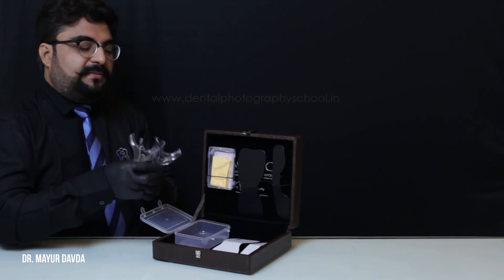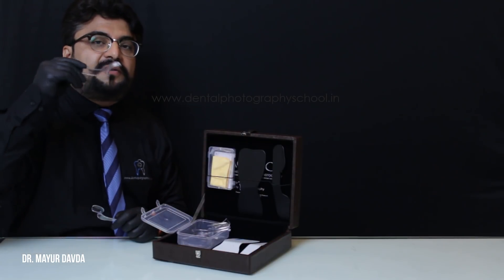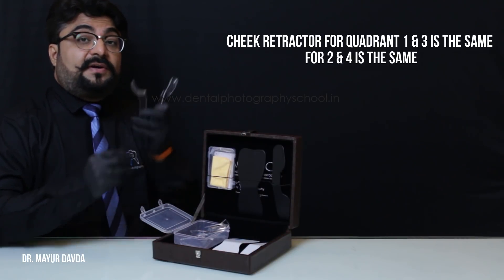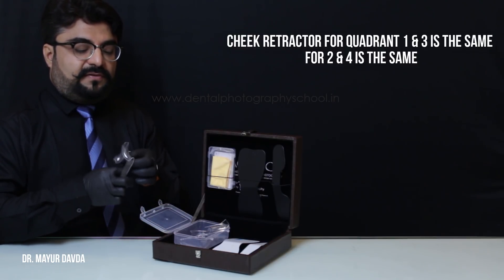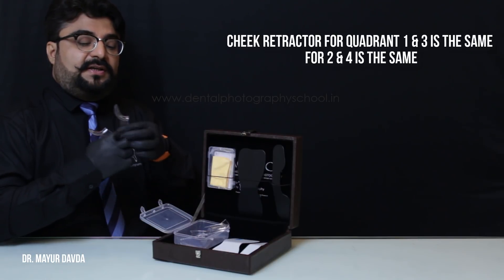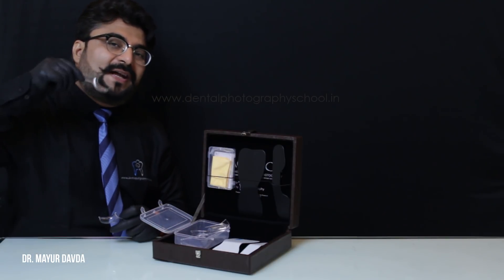We also have the sectional cheek retractor or quadrant cheek retractor. We have one cheek retractor for the first quadrant — the same one is for the third quadrant — and then we have one cheek retractor for the second quadrant, which works for the fourth quadrant as well.